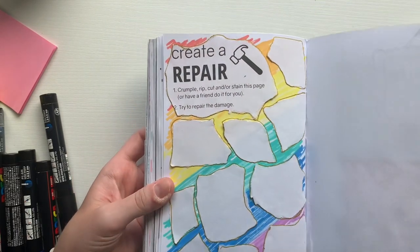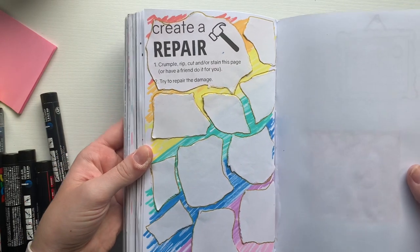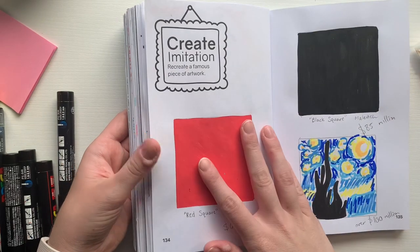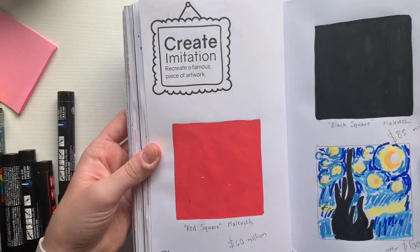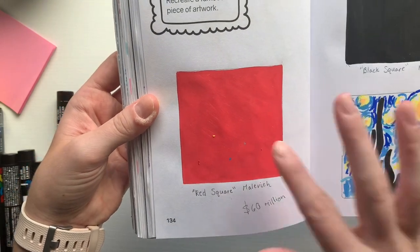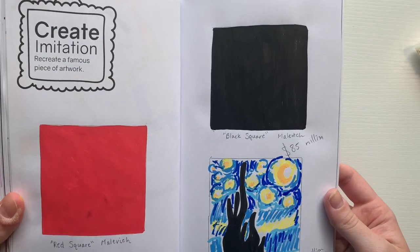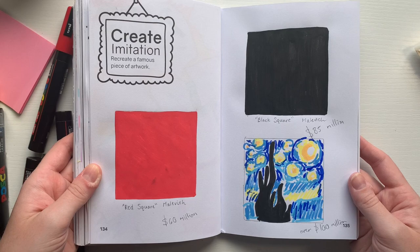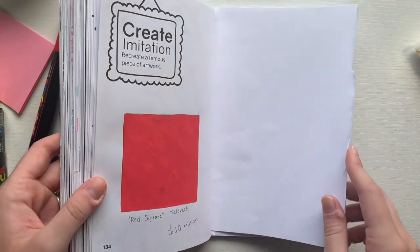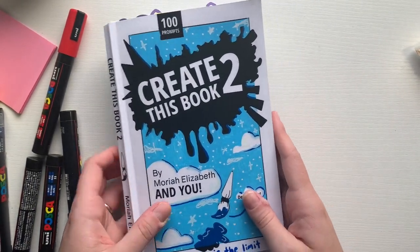Here is the repair prompt again, where we ripped the page out, tore it apart, and put it all back together with a rainbow peeking through underneath and gold highlights around all of the tears. And here is the last prompt, create imitation, where we drew out these interesting paintings. Thank you so much for watching — I hope you liked this video and maybe even learned something new. It was a lot of fun. Before you leave, like and subscribe, and I'll see you guys in the next one, bye!